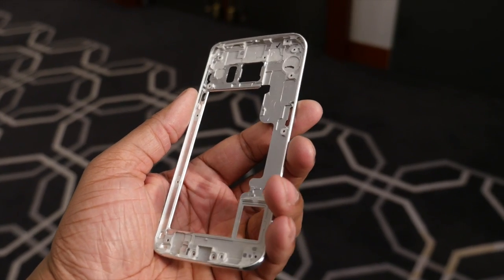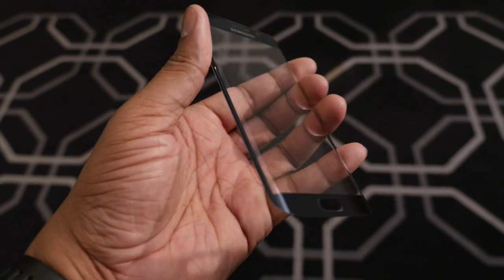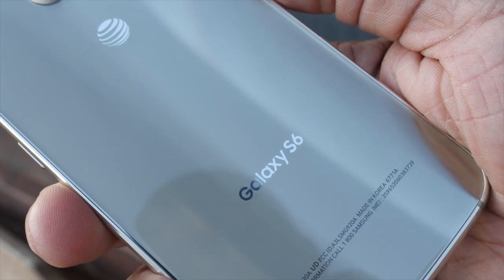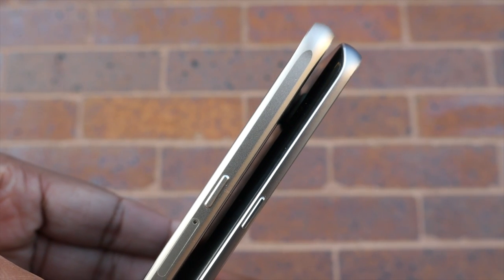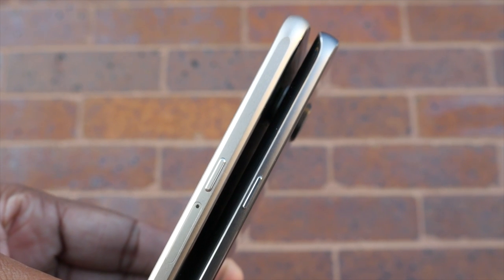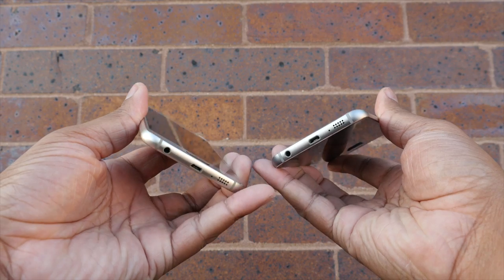Samsung made a unibody metal frame for both of these phones, and they have Gorilla Glass 4 on the front for the display and also on the back. Now that may sound like a slippery combination, but Samsung did a really good job at allowing these phones to still have a nice grip on the edge. I did find the S6 Edge to be a little bit more slippery because you're holding on to less of the edge and more display. If I had to pick, I would pick the S6 as the better phone overall to hold.